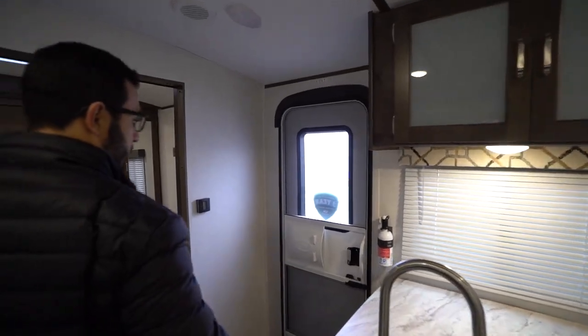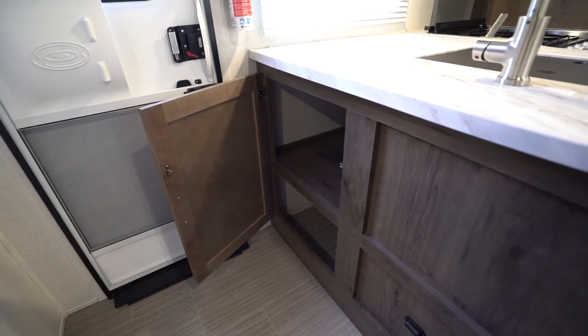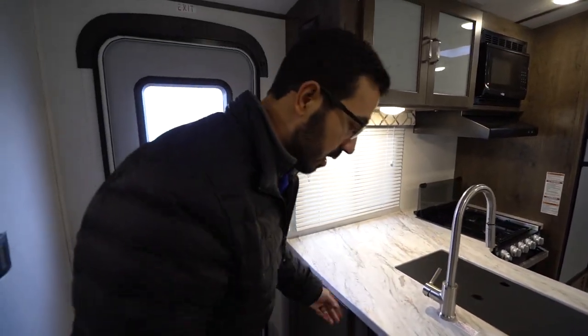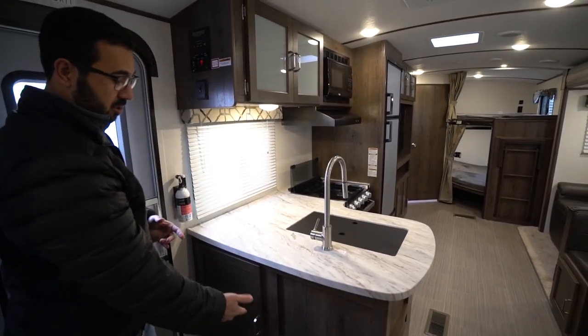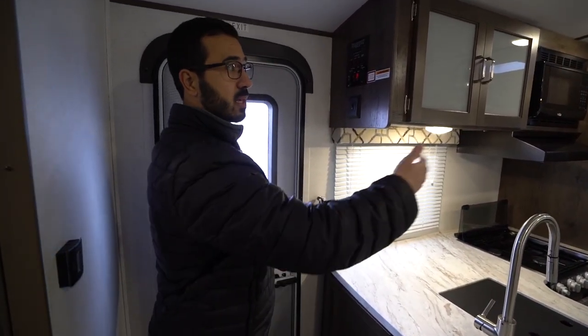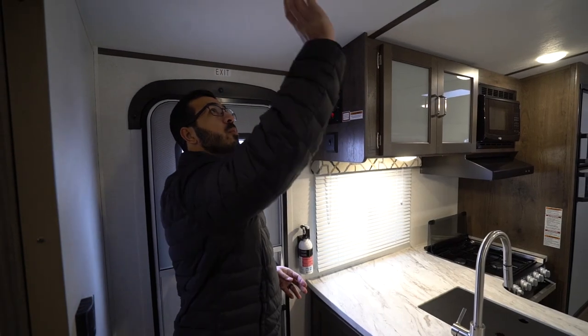As we come around to the front, you'll see this additional storage here. In my opinion this is a great spot for pots and pans — something you have to have in a kitchen. You'll also see a courtesy light right down below in a great spot, so you can turn that on if you're leaving for the night — just a small light for when you come back, maybe the kids are sleeping.